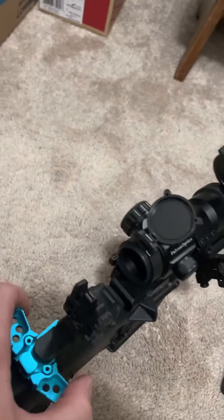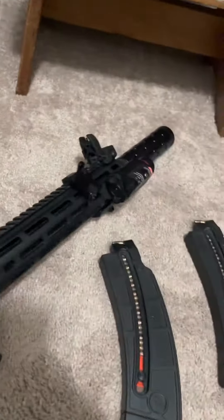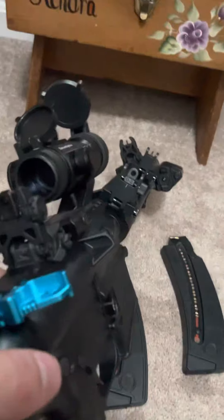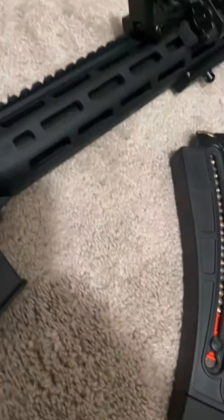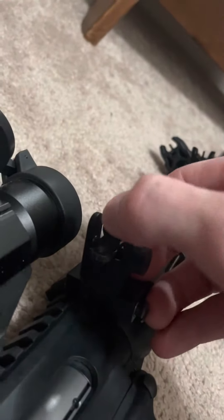It's got the stock Magpul flip-up sights, and it's got the 45-degree angled sights there. It does have both the smaller aperture and the bigger one for closer range.